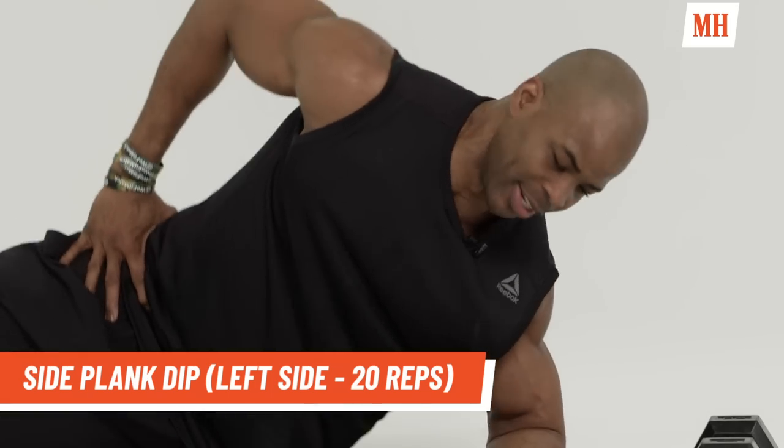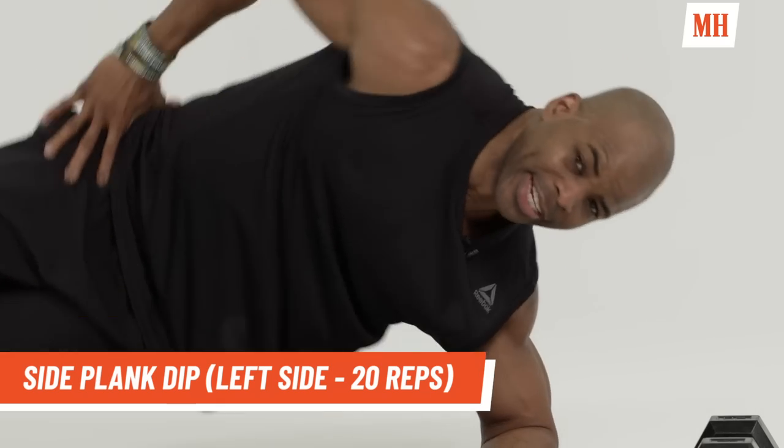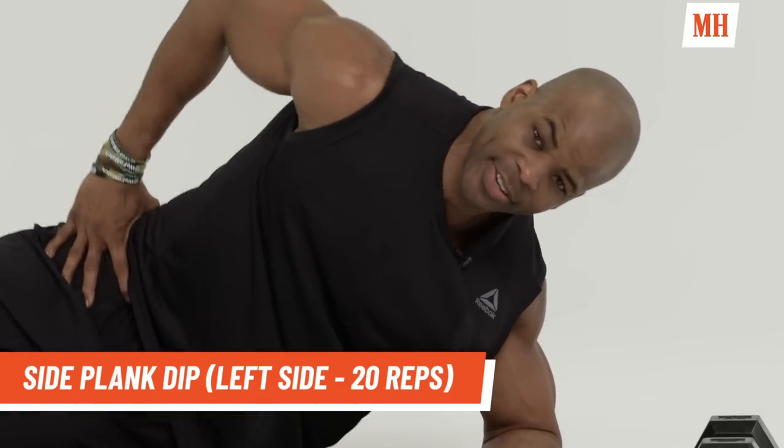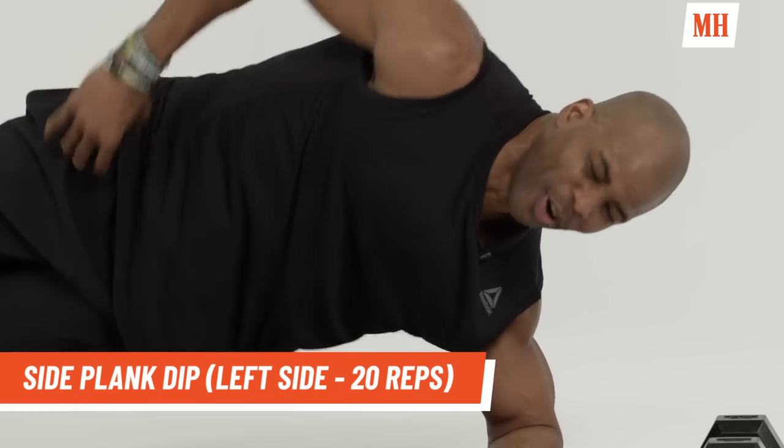Ten more. Keep those obliques tight. Counting down from ten to one. Good.